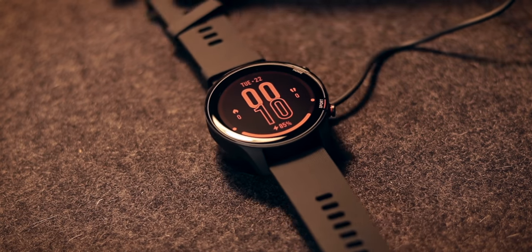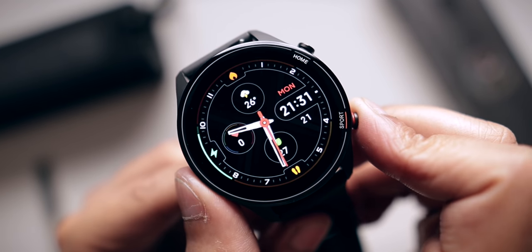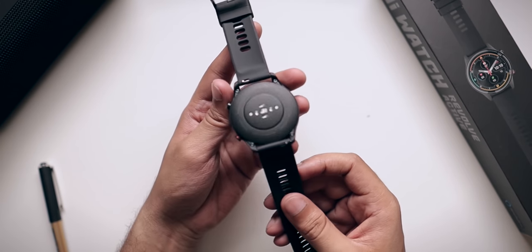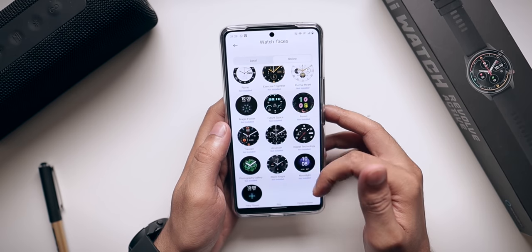Xiaomi clearly states that using always-on display can reduce battery life by half, so it will consume a lot of battery. In terms of charging, the magnetic charger takes less than two hours for a full charge. On the design side, the watch has two buttons — a home button to go back and navigate, and a sport button to quickly launch workouts. The build quality is good and solid, though not too premium.